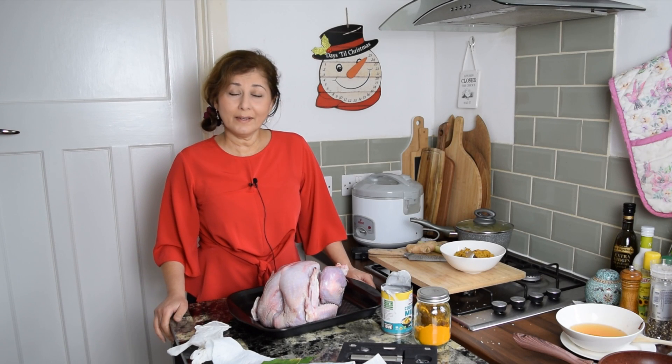I promised you Rendang Turkey in the last video, didn't I? Rendang Turkey it is!